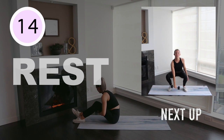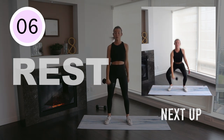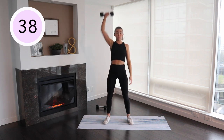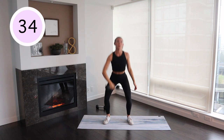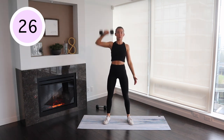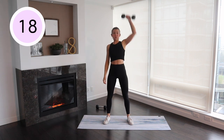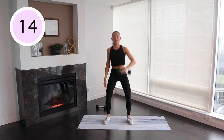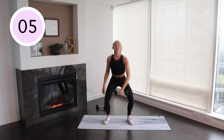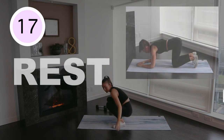Single arm dumbbell clean. Dolphin hold.